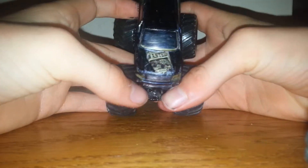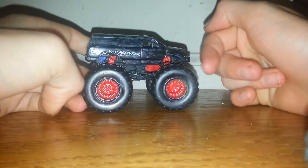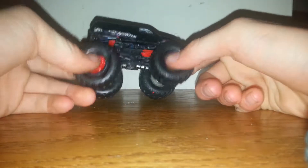On the front it says 'Bounty Hunter,' and also 'Wanted — Dennis Anderson, $1,000.' There are red shocks and red rims. I'm not going to keep the red rims — I think I'm going to take them off and spray paint them inside black.